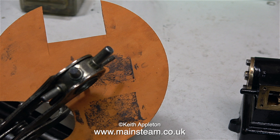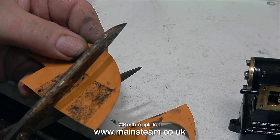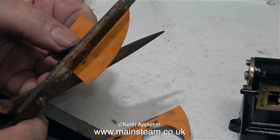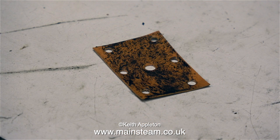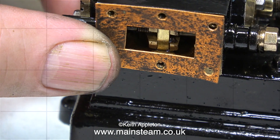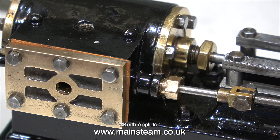Before cutting out the gasket I punch out the holes. Once I'd punched all the holes around the edge I punched a larger hole in the centre, and then cut out the gasket using a pair of scissors. I always cut out the centre of steam chest gaskets because after a while they can sag and foul the valve. In this clip you can see what happened after I used my small scalpel to cut out the centre part. As you can see from this image, the gasket is a little bit oversize, and that's OK because I will trim it once I've fitted the steam chest cover.